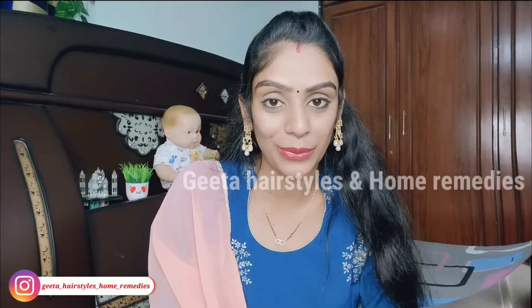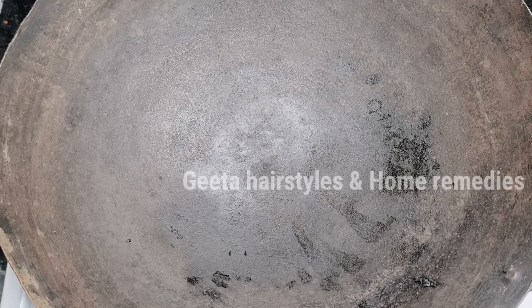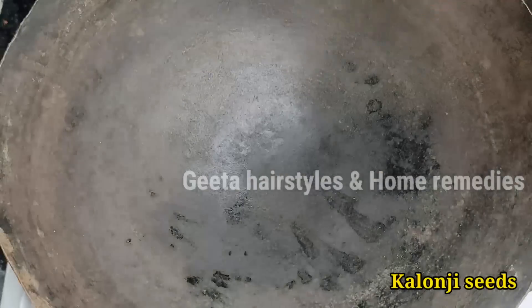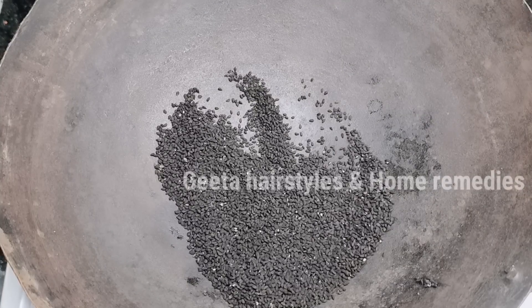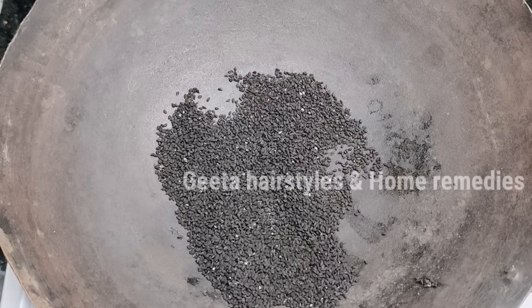To prepare this remedy, first we need to take kalonji (nigella seeds). We will cut them and remove the seeds, then add 2 tablespoons of the seeds. We need to dry roast them. You can find these seeds at an Ayurvedic shop.